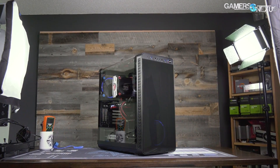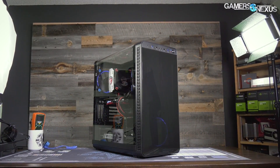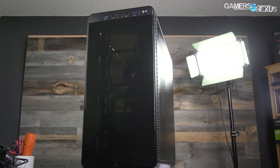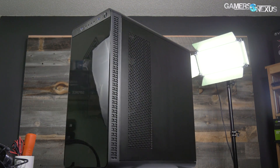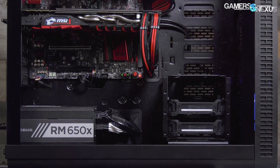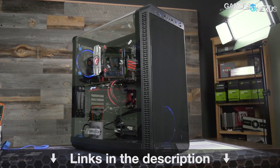This video is brought to you by Thermaltake's View 37 case. The View 37 focuses on highlighting custom PC builds with its full panoramic window and tinted front acrylic. In our thermal testing, the View 37 performed reasonably well when considering its looks-focused build, partly thanks to the airflow design and the removal of a bottom power supply shroud. For a balance of looks and performance, check the link in the description below for the View 37.